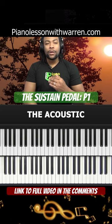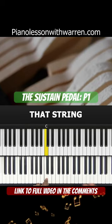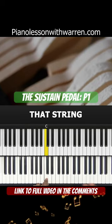If we just back up a little bit and take a look at the acoustic piano — the acoustic piano sustain pedal works this way. When you play a key, there's a hammer that hits a string inside the piano. That string vibrates, and this is how sound is produced on the piano.